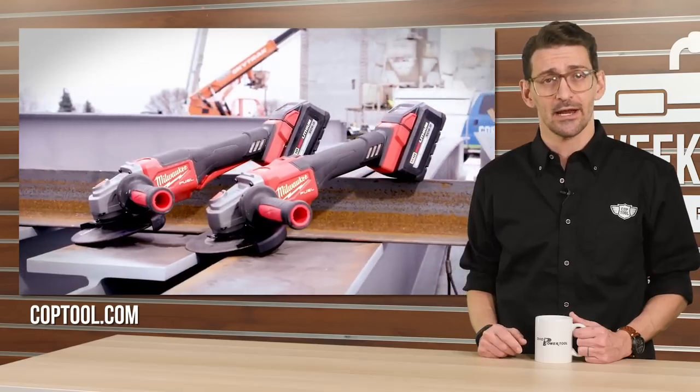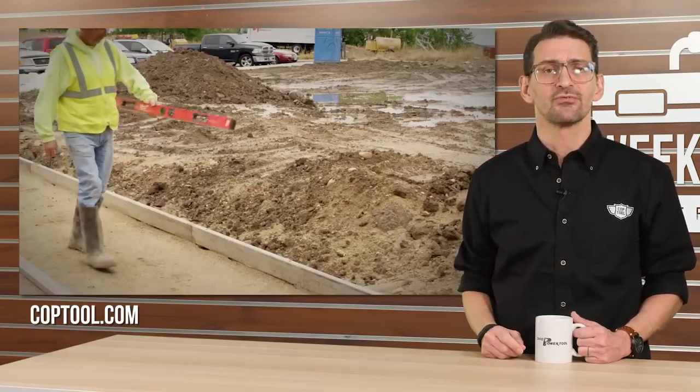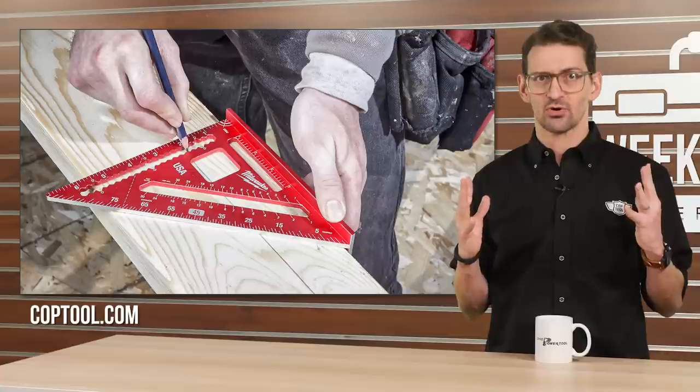Milwaukee has a busy spring ahead of them as they launch a new 6-inch M18 Fuel angle grinder, expanding their already robust lineup of 5-inch and 9-inch cordless grinders. It's slated to arrive in March along with a new selection of Red Stick digital levels, followed by two new expandable framing levels — all of which is merely an appetizer for the real entree. April brings us the new rafter and framing square.